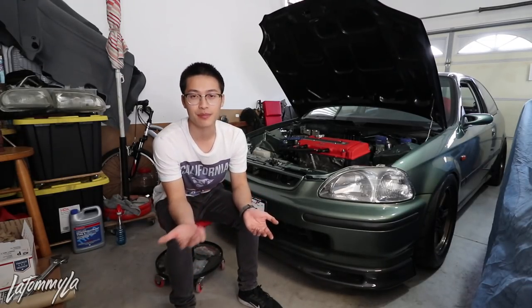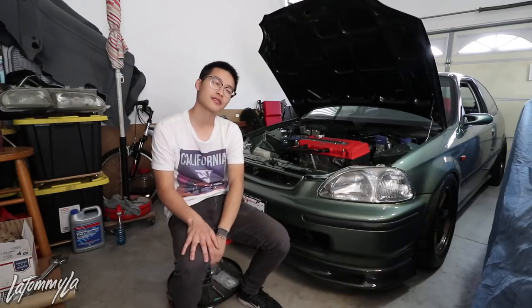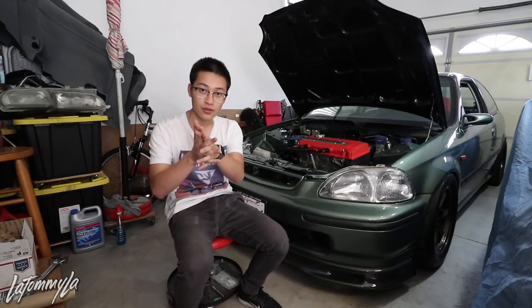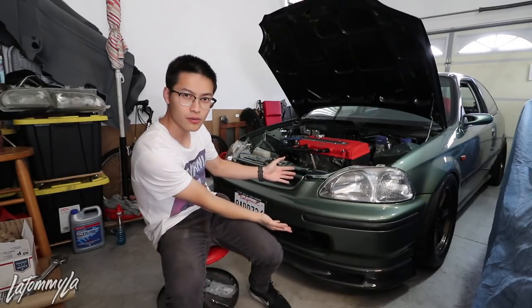I'm not trying to say you shouldn't buy cheap or fake parts — build what you want to build. I just buy what I feel like buying, hopefully that makes sense. Anyway, hope you guys enjoyed the video, subscribe if you're not. I really want to drive this car but the shift linkage is messed up. No leaks on the radiator. Peace out — don't listen to others, just build your car your own way and you'll be a lot happier with the outcome.